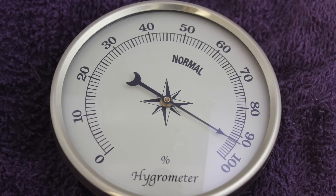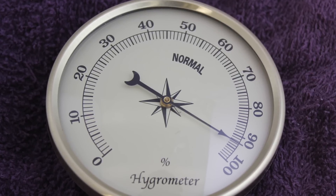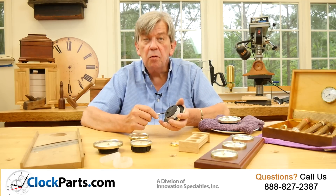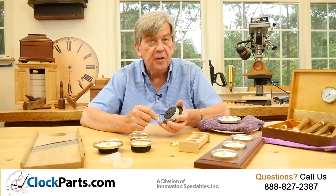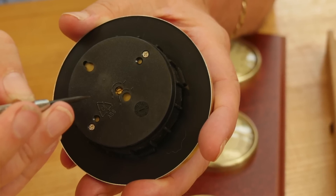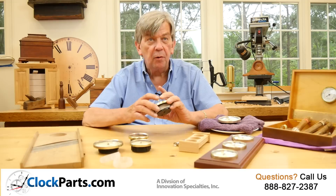Within a few minutes, the reading on your hygrometer should be about 95%. If it's not, then use the setting screw on the back to adjust the indicator hand to about 95%. Your hygrometer is now set for several years of good operation.